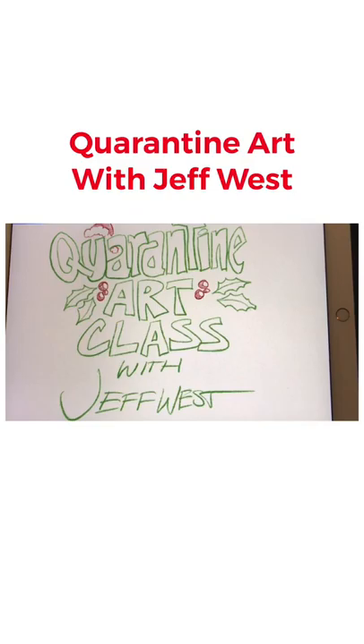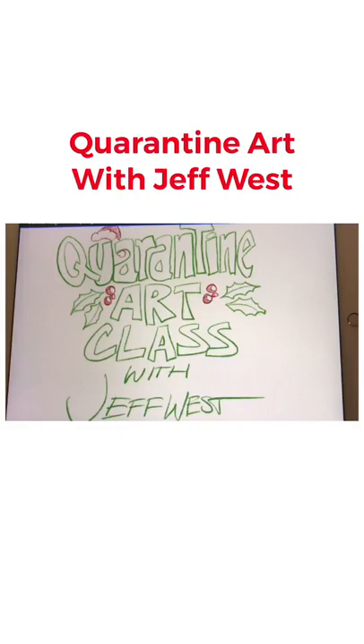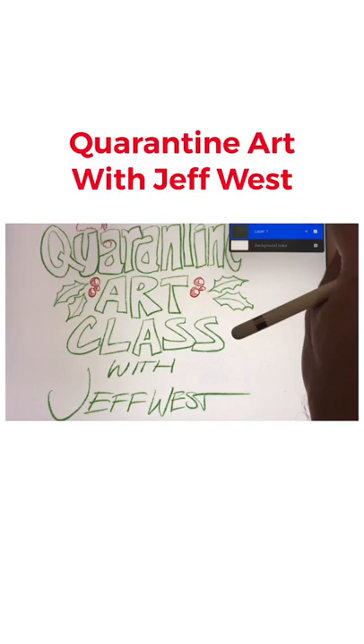Hey everybody, it's Jeff again. I'm here with another quarantine art class and we are doing something fun this week. While we're in quarantine we're picking themes for every day and changing the themes daily, so today is a Christmas theme. I thought I would teach you guys how to draw the Grinch.